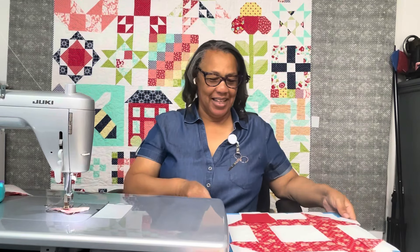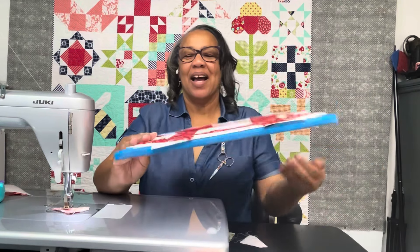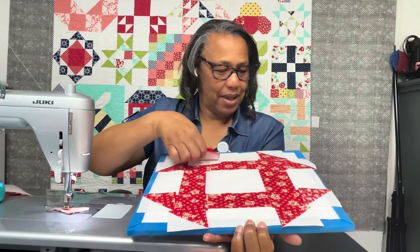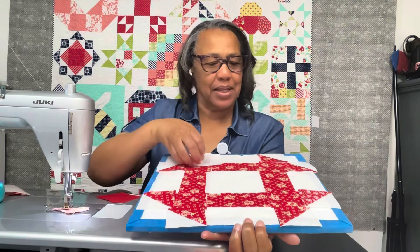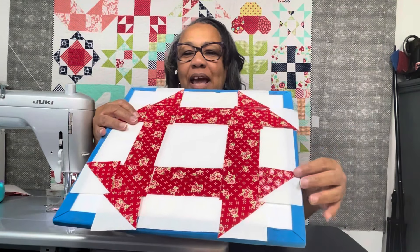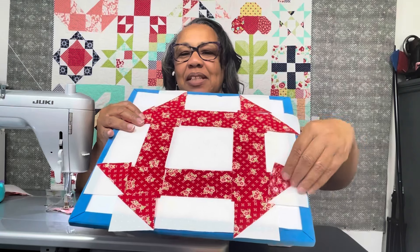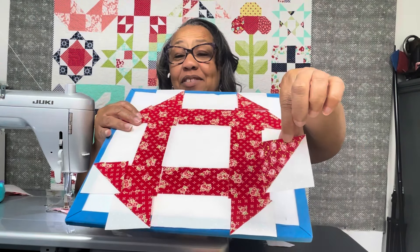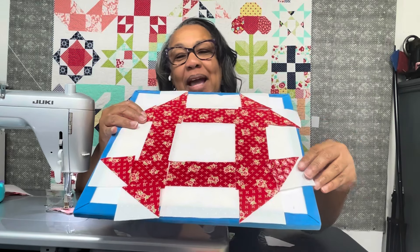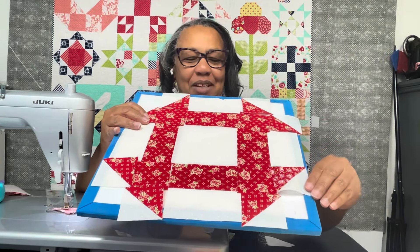Here is my example of the one I tried to do with a jelly roll. I did very well creating it, however I was one 2.5-inch square short, so I had to use a different fabric. It blends pretty well, but that's why I couldn't use my Good Life jelly roll.